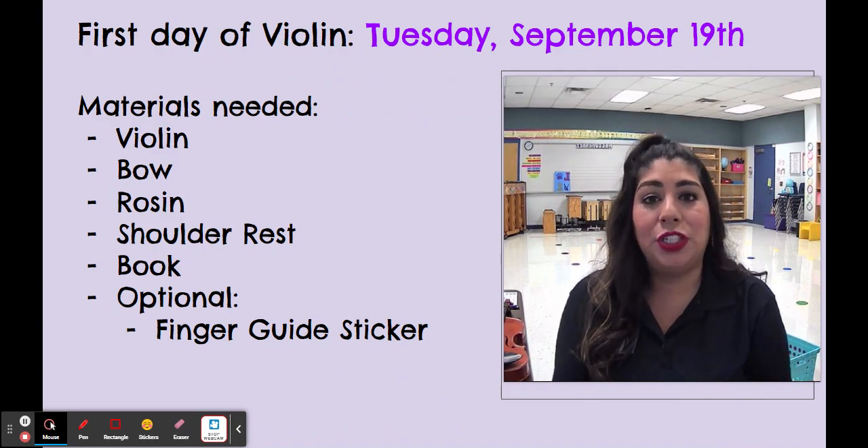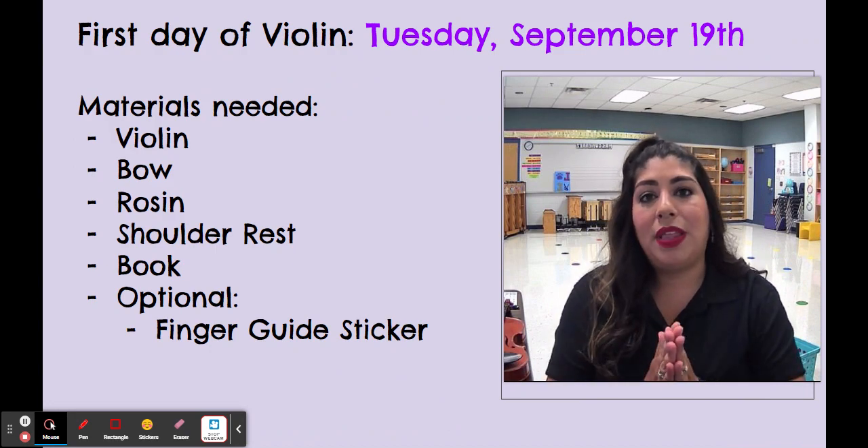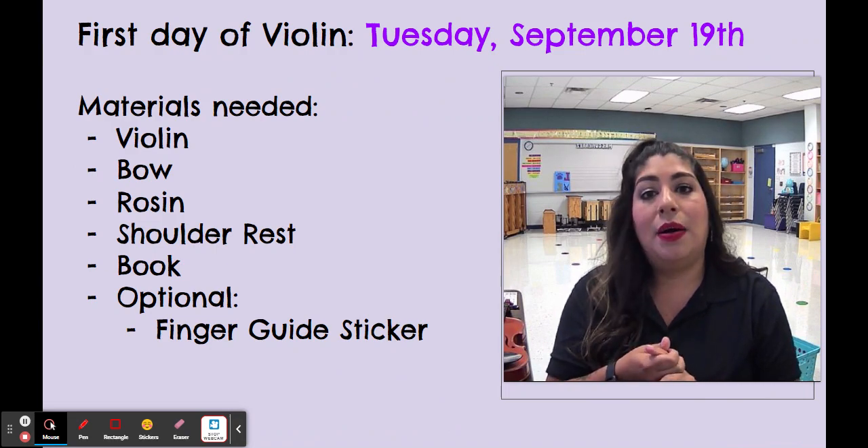Our first day of violin is going to be on Tuesday, September 19th. Remember that violin is twice a week, so it's every Tuesday and every Thursday.